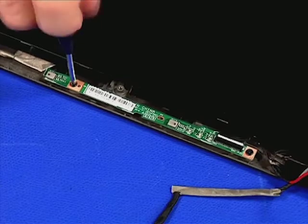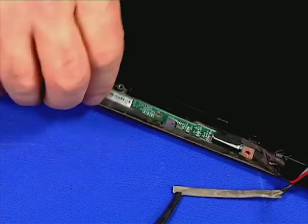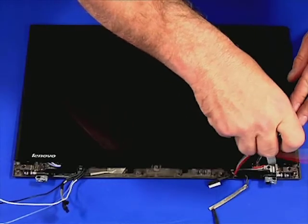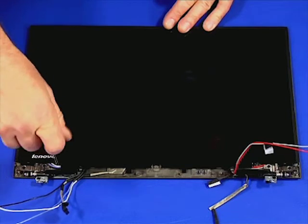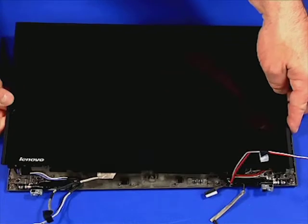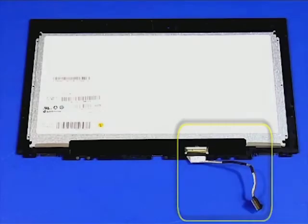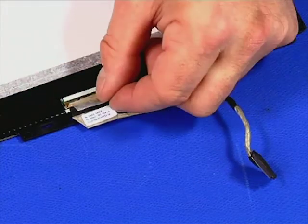Remove the two retaining screws. Lift the board out of the assembly and disconnect the cable. Remove the two retaining screws. Carefully lift the panel out of the assembly. Carefully pull back the tape and disconnect the cable from the panel.